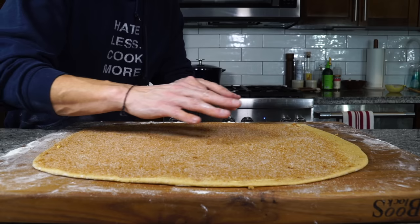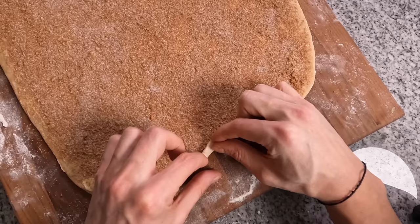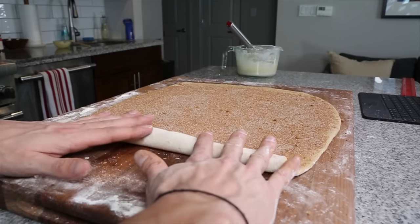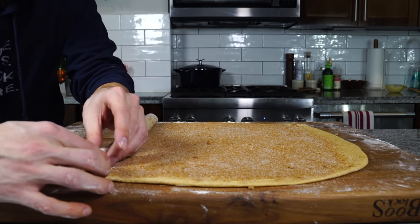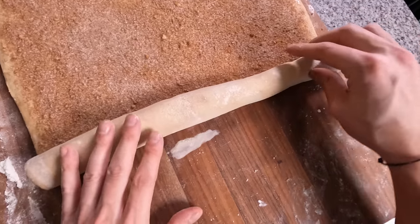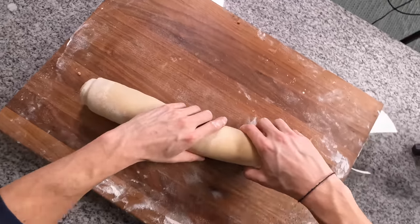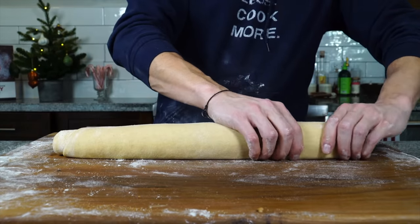Once the butter is spread out, sprinkle the cinnamon sugar in a nice thin layer over the entire surface, except for that unbuttered strip — make sure there are zero bald spots. Now start to roll from one side, making sure you roll really tight. In the beginning, go very slowly to get a really tight initial curl, then use your whole hand to roll. If the side gets a little loose, just fold it in, tuck it, and pull it back nice and taut. Continue rolling until you reach that unbuttered strip, then make sure the seam is at the bottom.